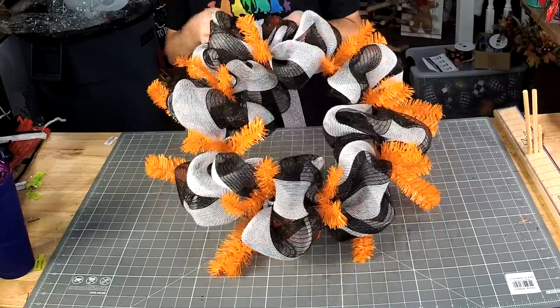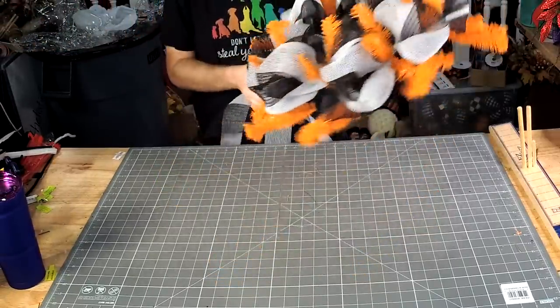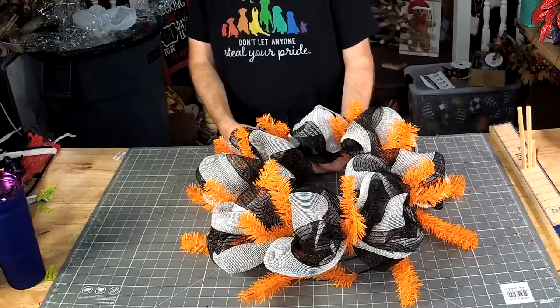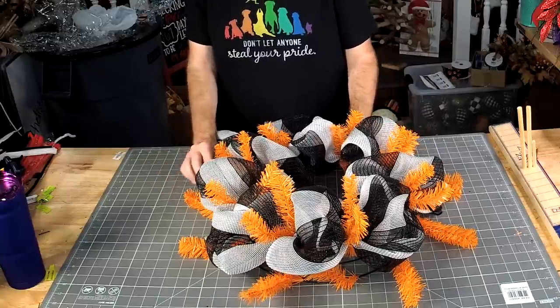We got our little 10-inch poofs all the way around. Now trying to decide if I want to do poofs on the bottom or if I just want to do ruffles.